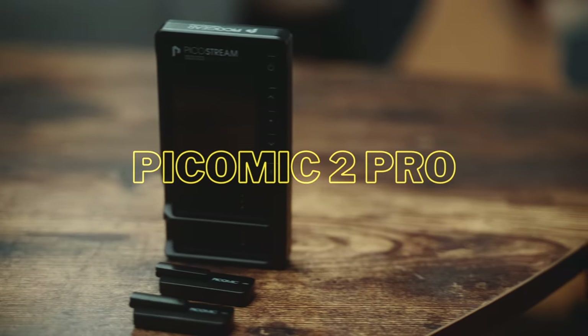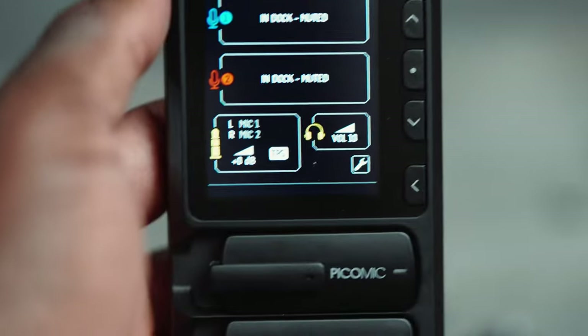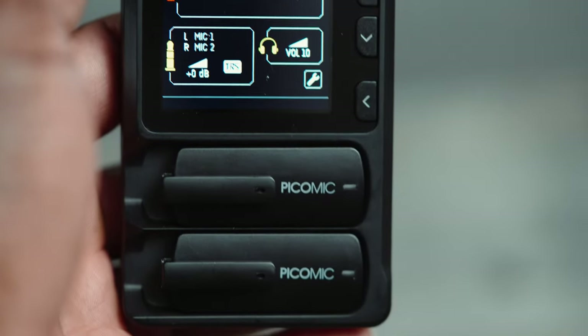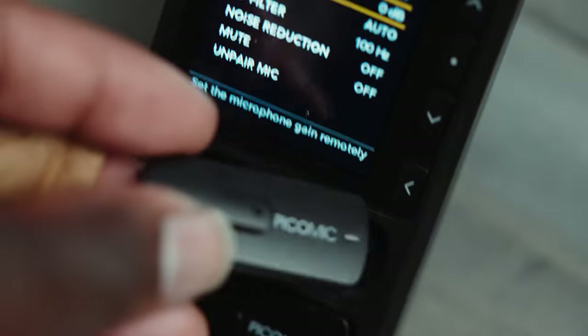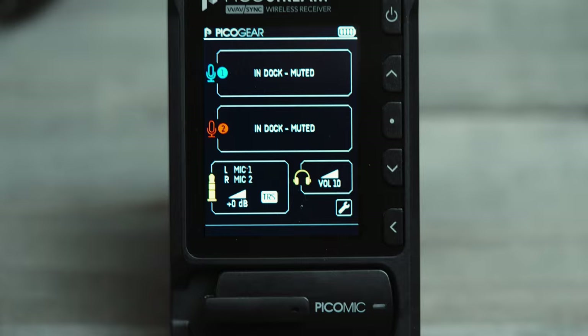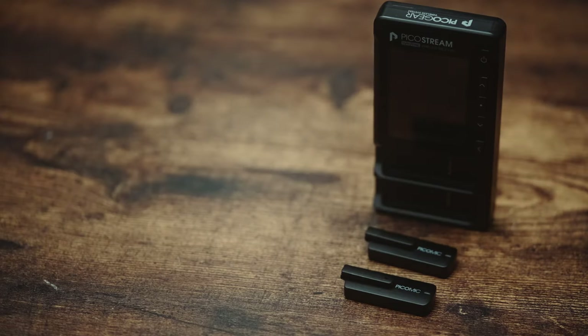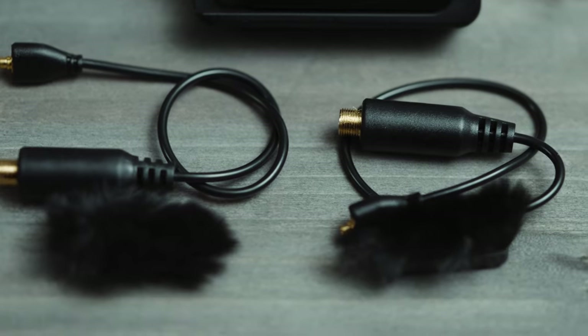This is the PicoGear PicoMic 2 Pro wireless system — the most interesting mic system I've come across so far, and it just might be the wireless mic system you've been looking for. The major components are the PicoMic 2 Pro and the PicoStream wireless receiver. You get two PicoMic 2 Pros in the kit and one PicoStream wireless receiver. There are some other components we'll talk about later. But first, let's talk about the PicoMic 2 Pro's quality and setup configuration.